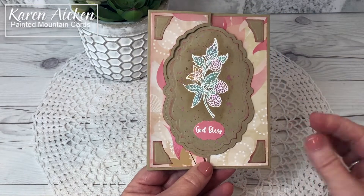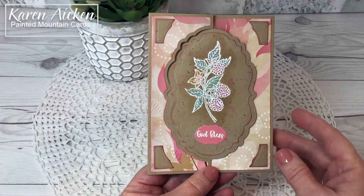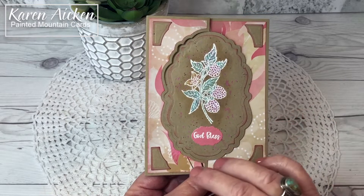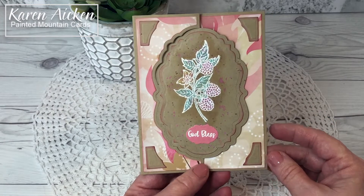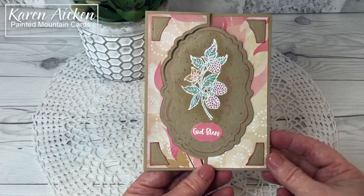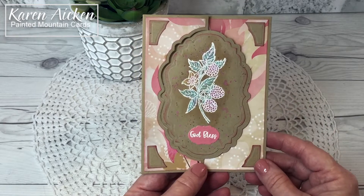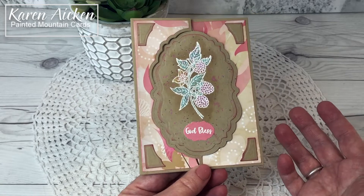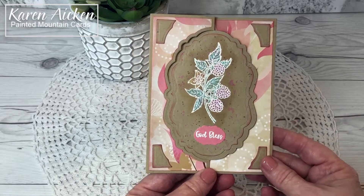Hello my crafty friends. Today I am sharing a card that I made for my Divinity Designs design team post. I am so excited that I get to be a guest designer for Divinity Designs for the March through May term and I'll have lots of projects to share with you during my term. This is going to be the first one, and because it's interactive I have a little walkthrough for you.